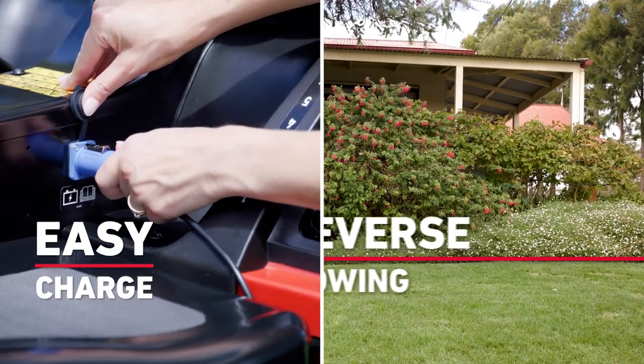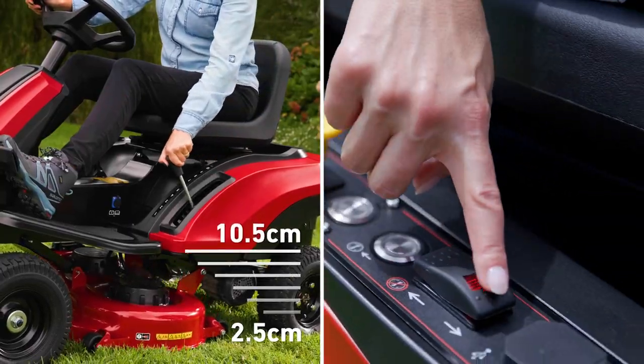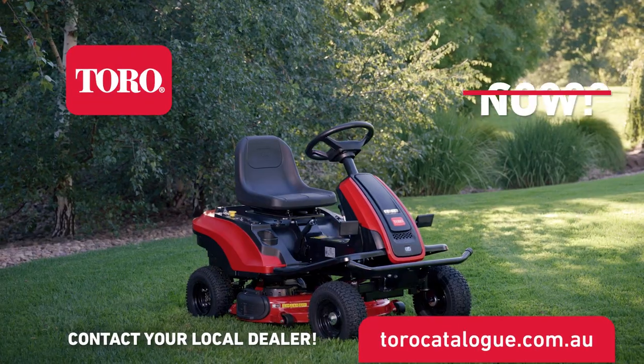Just plug it in to charge the powerful 72-volt battery, turn the key, engage the blades and enjoy the ride. See your local Toro dealer today!